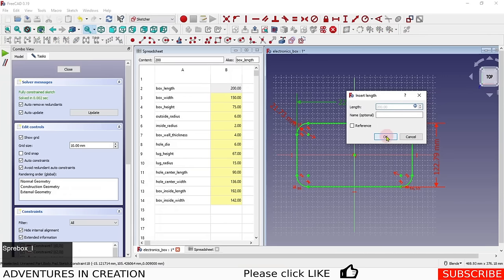Now I pad the lug sketch using 'Spreadsheet.lug_height'. The lug is designed to sit one wall thickness down from the top surface of the box, so that when we make a lid, it can have an embossment that centralizes it and seats down onto the top of the lugs.